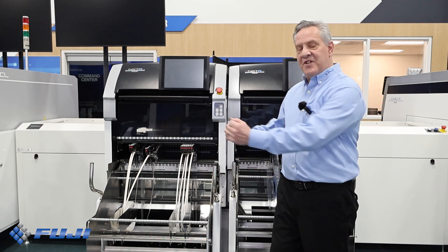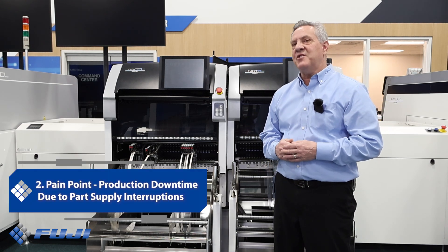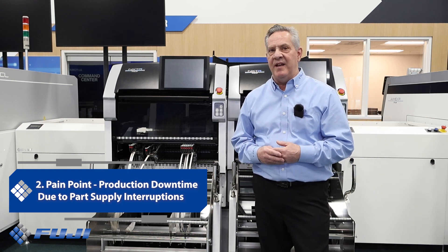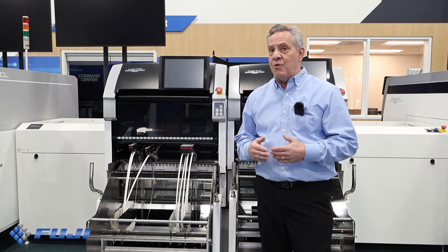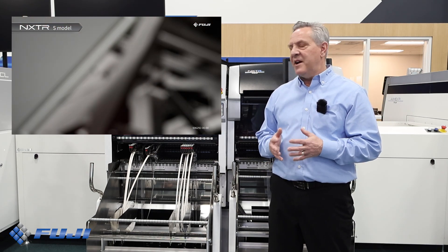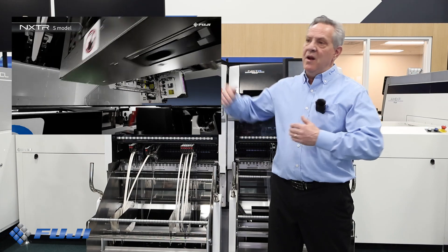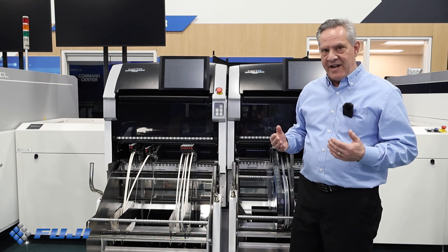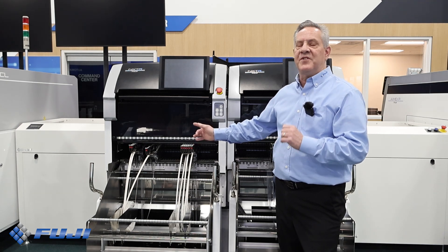Simply exchange the supply unit with the changed-over supply unit and you can begin production. Pain point number two: production downtime due to part supply interruptions. The challenge is interruptions in part supply can halt production lines, causing delays and inefficiencies. The solution — the NXTR S incorporates real-time sensing placement and optimized placement actions, ensuring continuous monitoring and adjustment during production. Features like our advanced part warnings can trigger a parts storage warehouse to deliver parts to the line as they're running out. We also offer dynamic Nex device, which allows feeders to be set up for the next parts supply with no stoppage due to part supply.